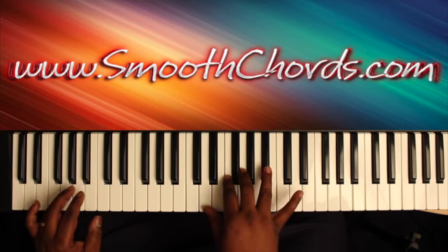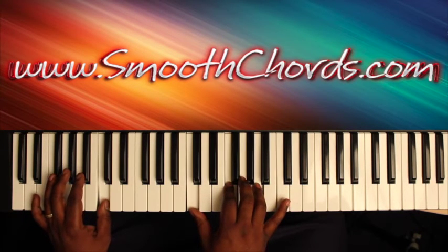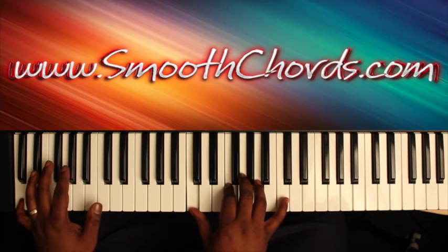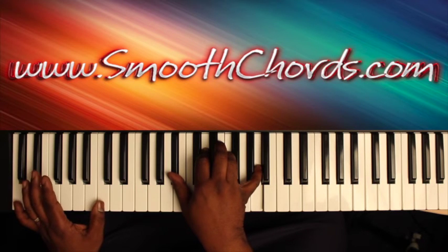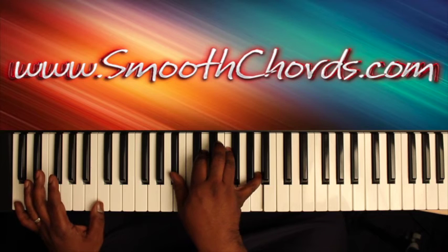Notice the rhythm. Keep the C's in your left hand, and your right hand goes to a Bb, D, F, A.